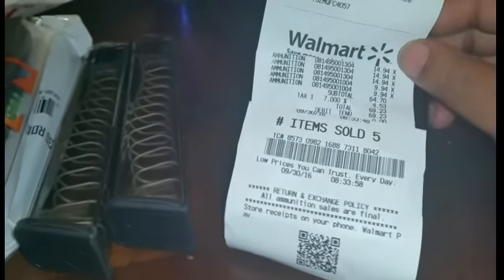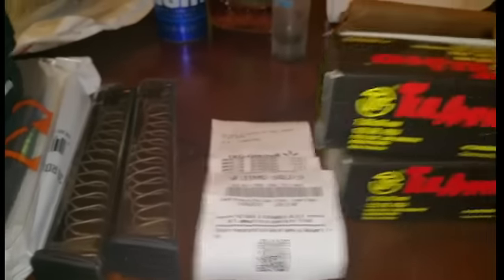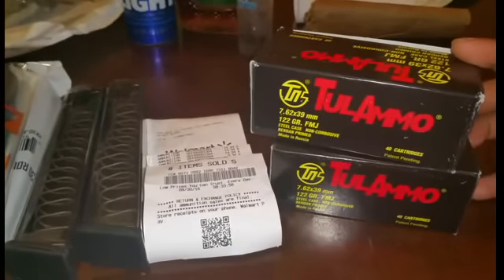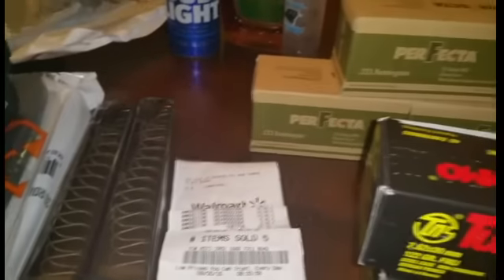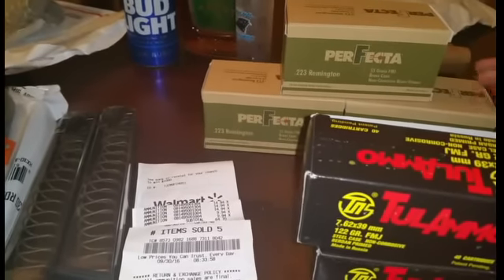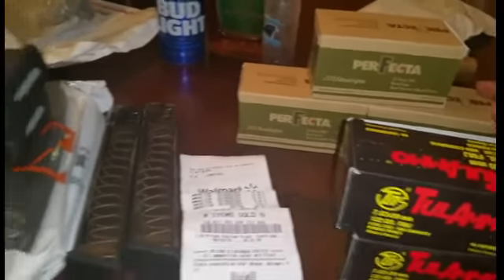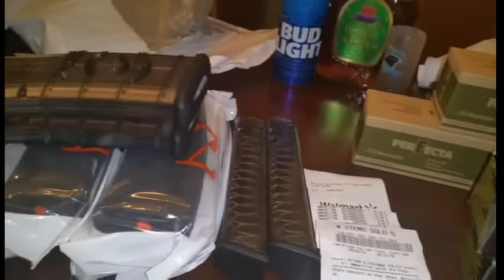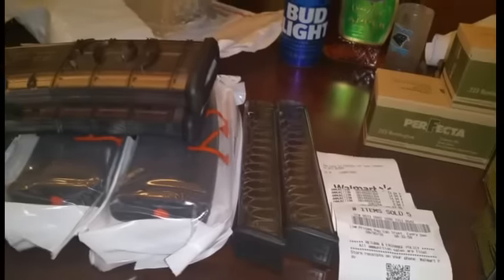I'll do a video on those. On 9/30/16 at 8:33 a.m., I scored two boxes of Atula 7.62x39 and three boxes of Perfecta .223. I also scored two more Perfecta .223s last week, but I didn't get them in this video.